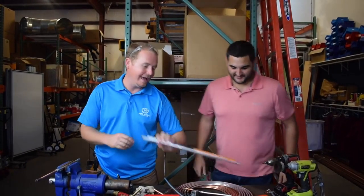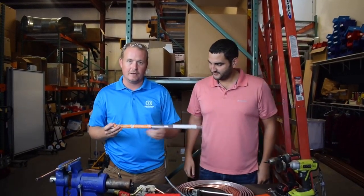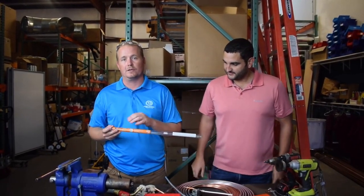I'm Brian with HVAC School and I'm here with Sal from Products by Pros. Today we're going to be doing a video on Alcop Braze made by SolderWeld. It's a really innovative product and it works with aluminum to copper.